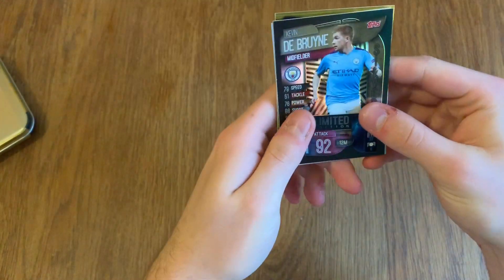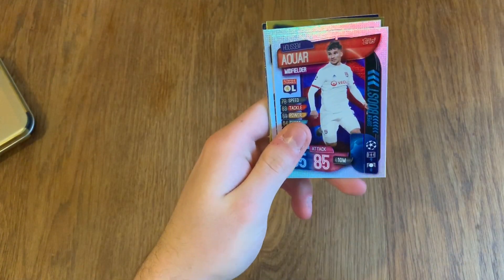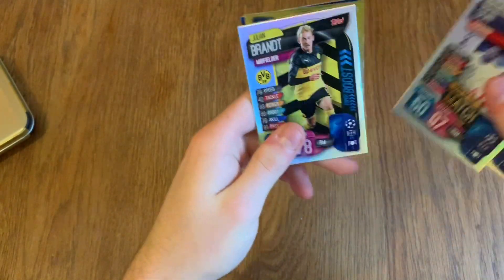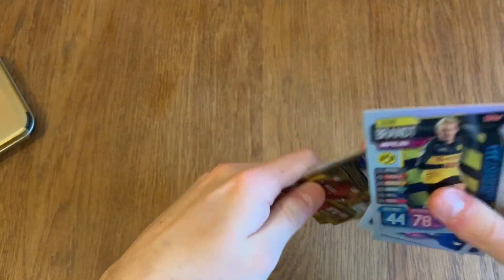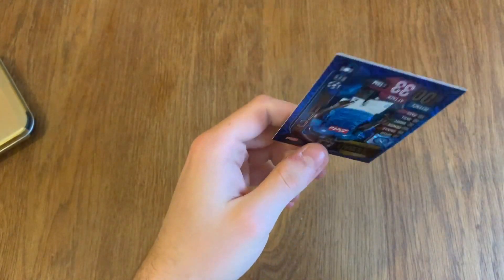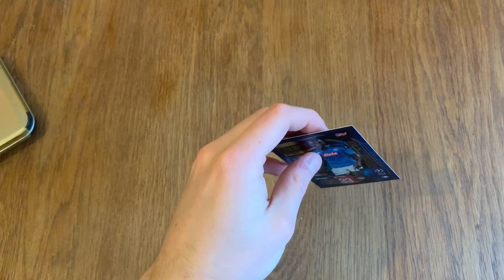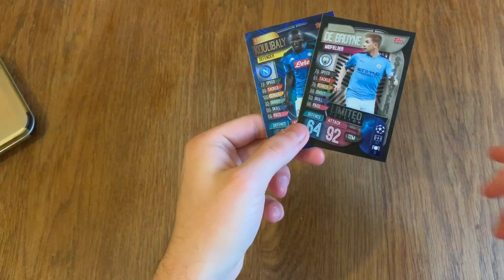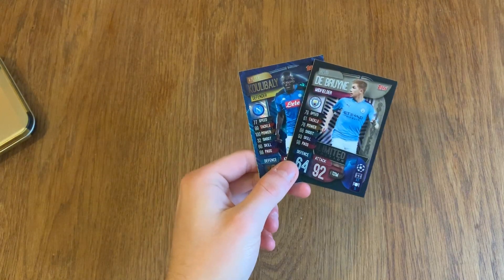Now let's move on to the shinies. De Bruyne is silver, our Super Boost. Son — Man of the Match — also a Super Boost. Two Goals: Defensive Rock Van Dijk. Hat-trick Hero Sterling. And Koulibaly being our Hundred Club. So I'm really happy with that — getting a nice silver and a nice Hundred Club to go with it.